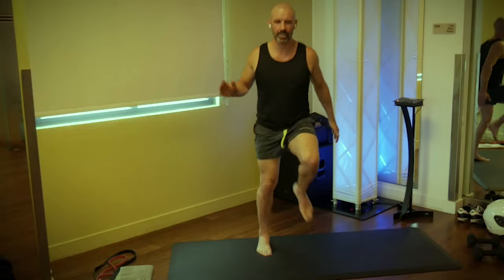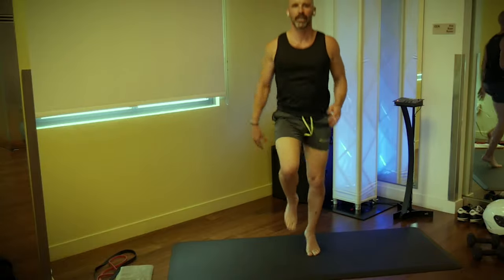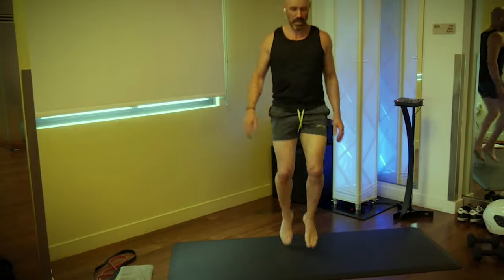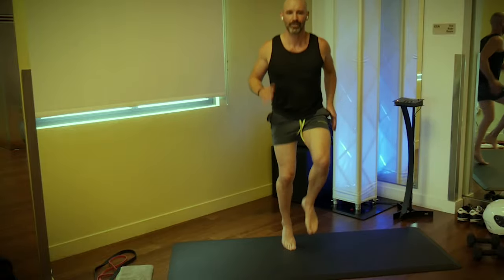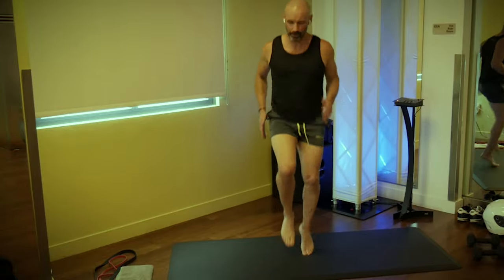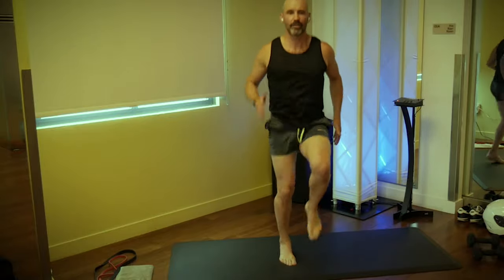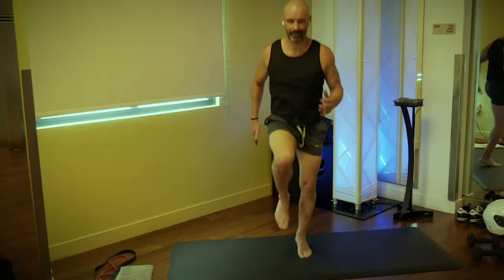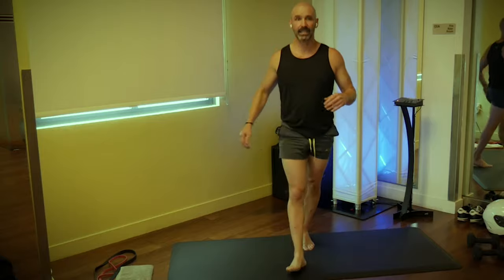Now let's pump the knees right here, swing the arms along with it. We're at an easy pace here. Five, four, three, two, one — now pick it up! Nice and fast, come on. Give me five more seconds: five, four, three, two, and time.